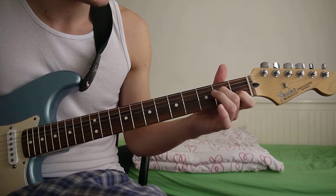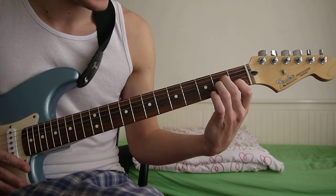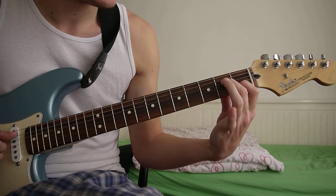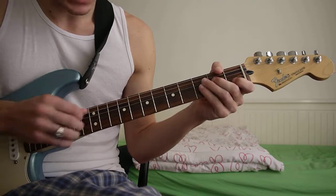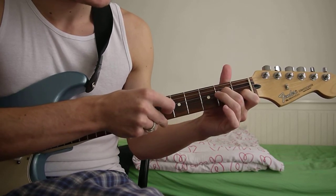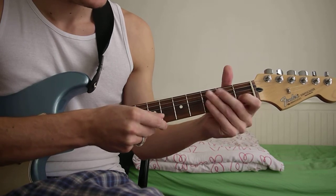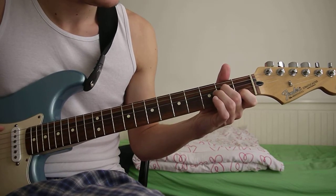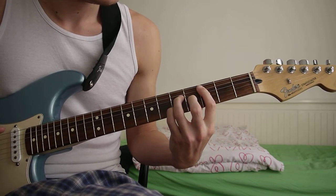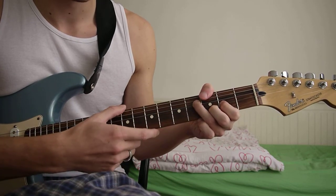Then here you've got an A minor 7. So it's just like a normal A minor, you just take off your ring finger. You start from the A string, then you've got second fret D string, and then first fret B string. Then you just play the same chord as before.